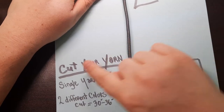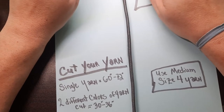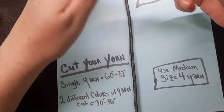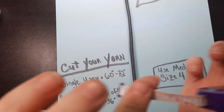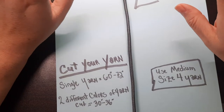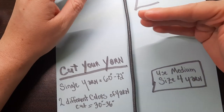To cut your yarn for this craft: if you're using a single color, I would recommend cutting your yarn somewhere between 60 inches to 72 inches. You can measure by going from your fingertip to your shoulder twice and then cut — that's approximately 60 inches. I would not recommend going over 72 inches, as that's just too much yarn to deal with. If you've decided to do two different colors, you're going to do half — so between 30 inches and 36 inches.